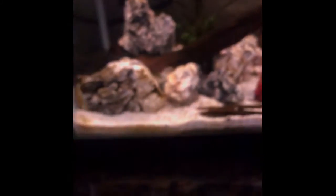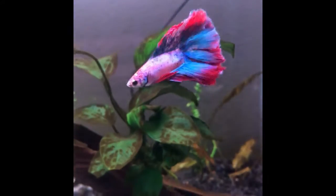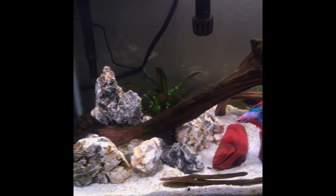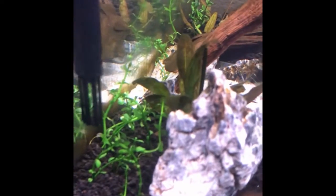Here we go. I kind of moved the rocks around a little bit — they're in different positions. There's Spike. Little movements here and there. The crypt's still in the back, the Anubias in the same spot, got a little algae on it. I'm going to have to get a Nerite snail for this one. I'm probably going to add shrimp at some point too. I also added some Bacopa to the back.